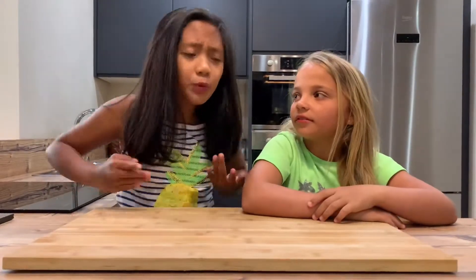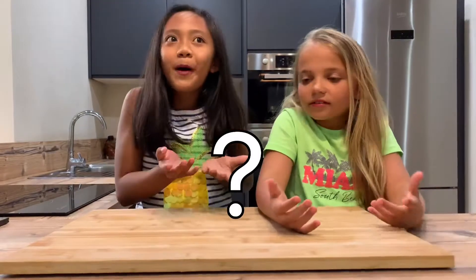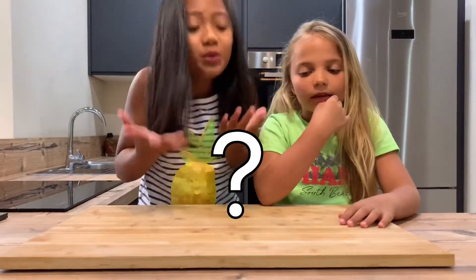Sofía, I'm so bored. What should we do in quarantine? I don't know, maybe something creative? I don't know, but what are we going to do?